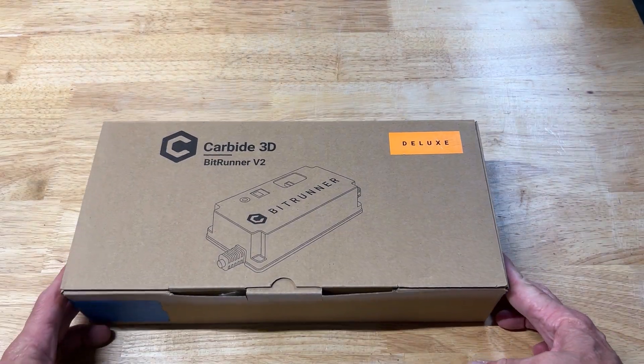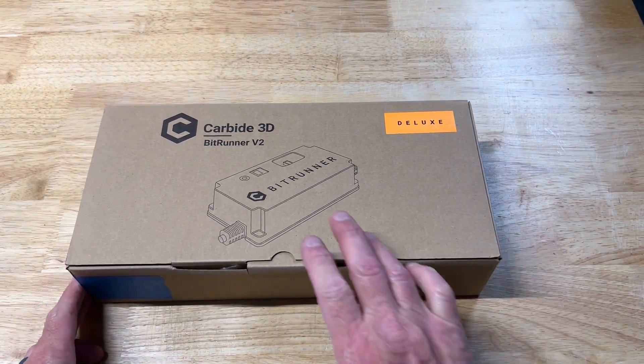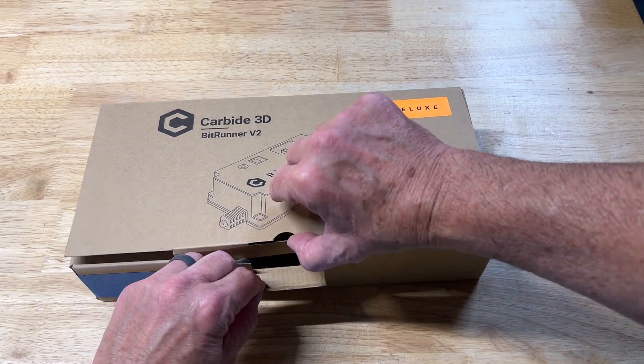I didn't know this beforehand but this is the deluxe version which comes with an EMI filter. The EMI filter is not included with the standard BitRunner version.